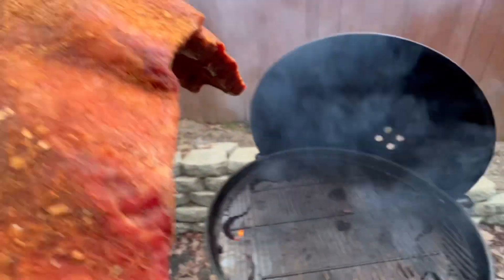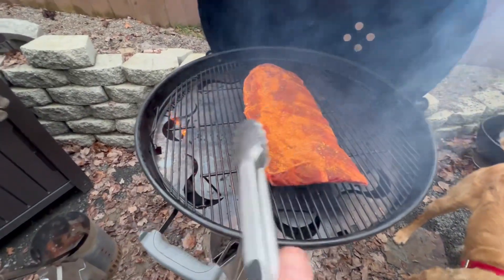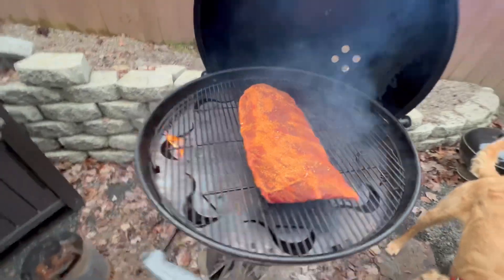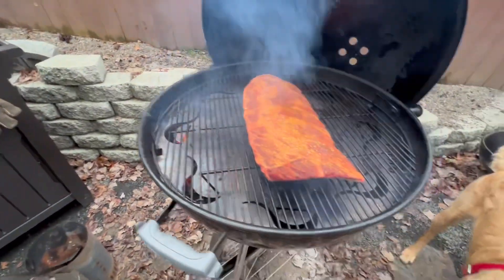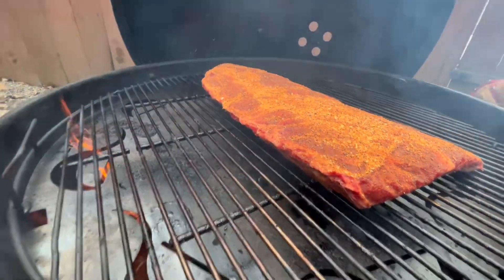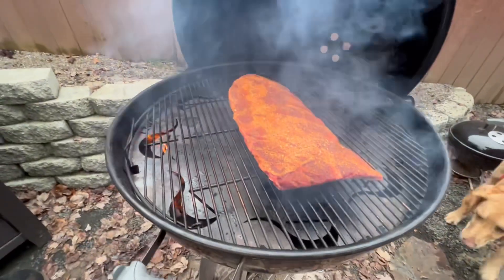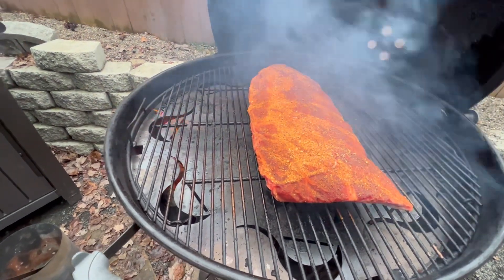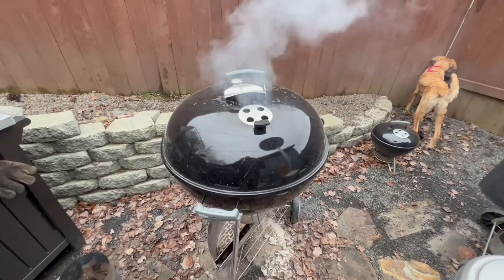We're gonna put it right in the center where it's supposed to be the coolest, because this fire disc pushes the heat out to the outside. I've got a chunk of white oak flaming up right there. This is a very fatty American Wagyu rack of beef ribs and I don't anticipate any flare-ups — that's one of the side benefits of it. The main purpose is to turn your Weber into a smoker by allowing you to put your meat in the center away from direct heat, pushing the heat and smoke out to the outside of the disc.